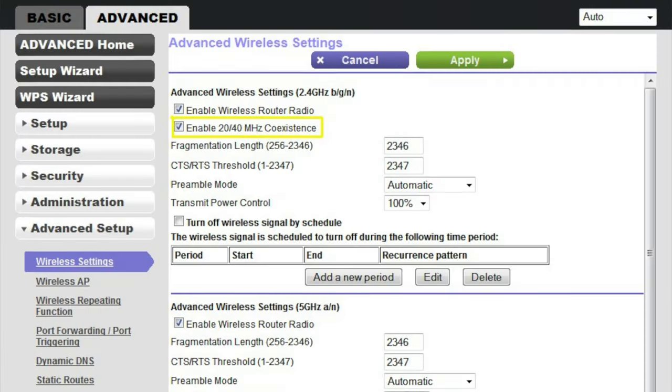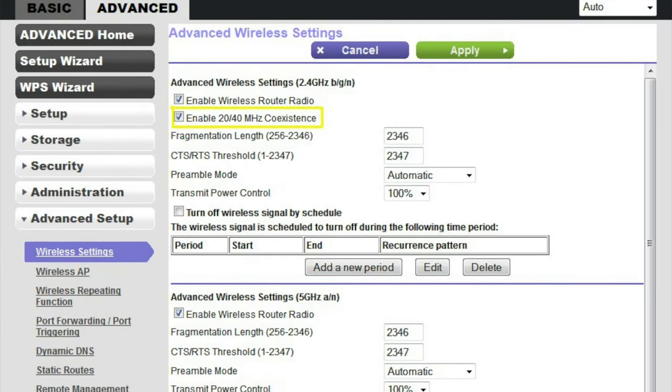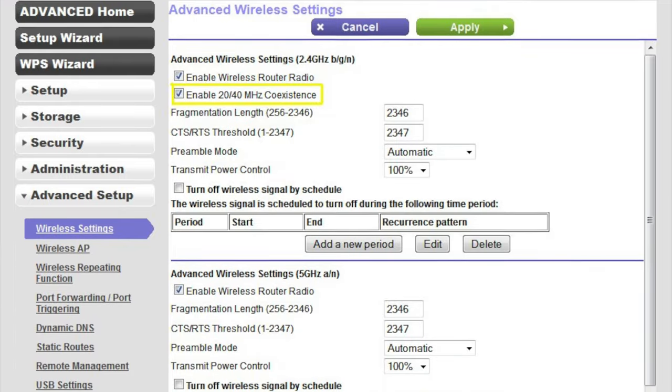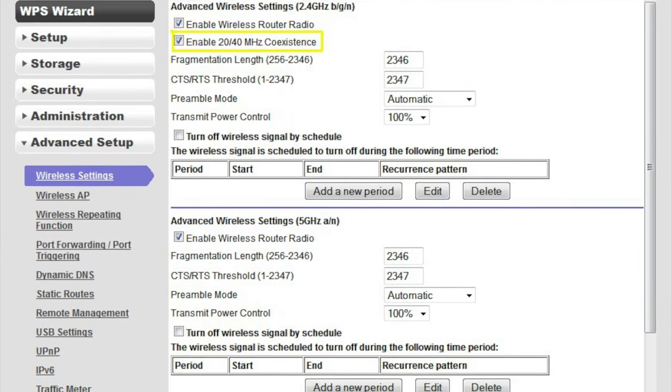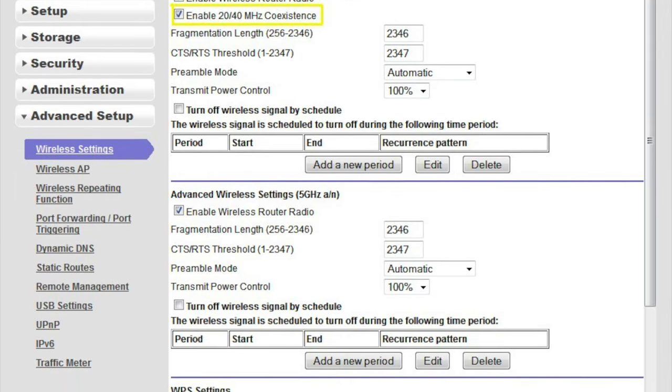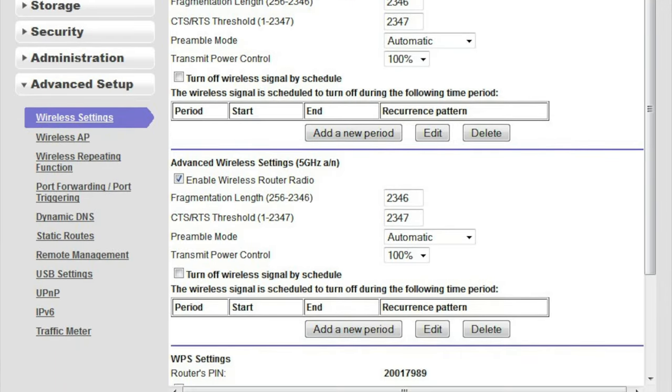Maybe you do have a router — your internet is coming in and going via this router — but all it's doing is giving you an internet connection. If you log into your router, you're going to see a whole bunch of other features that you probably have not played around with. One of the great things about learning more about tech is to start doing your own research about what routing even is, talking about NAT — what is a NAT, what is the purpose of port forwarding — and a lot of these devices have a lot of these things built right in.